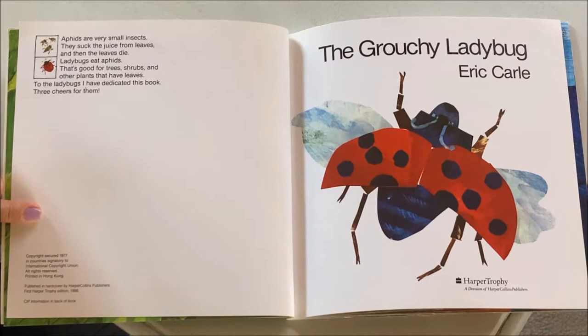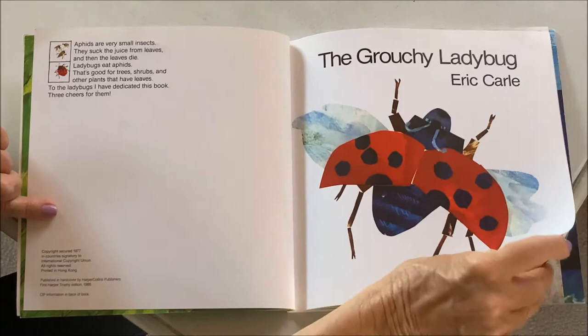Aphids are small insects. They suck the juice from leaves and then the leaves die. Ladybugs eat aphids. That's good for trees, shrubs, and other plants that have leaves. To the ladybugs I dedicate this book — three cheers to them. The Grouchy Ladybug by Eric Carle.